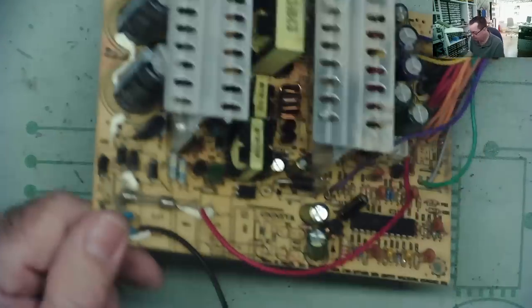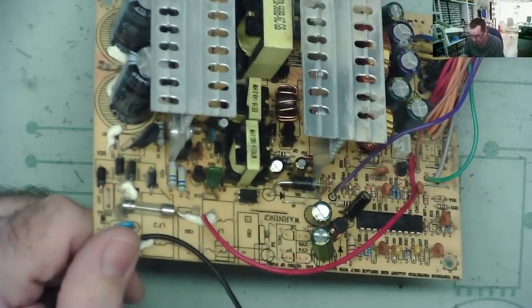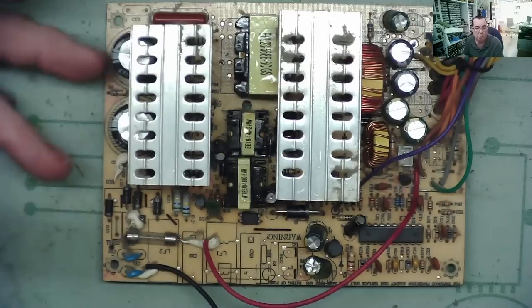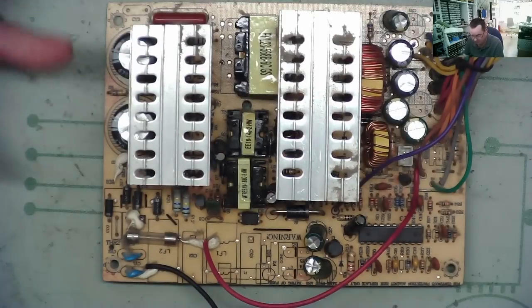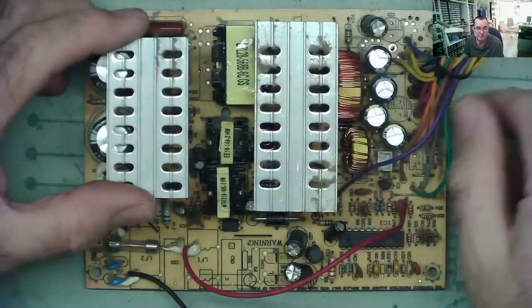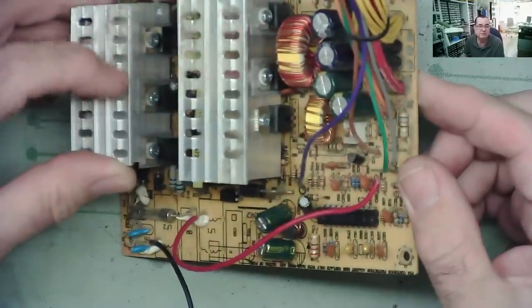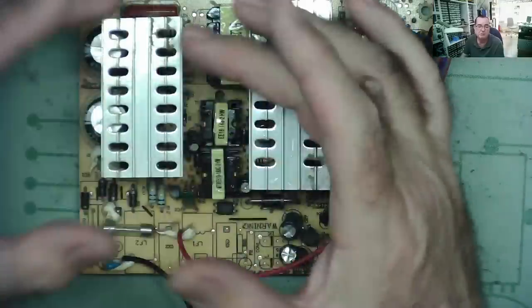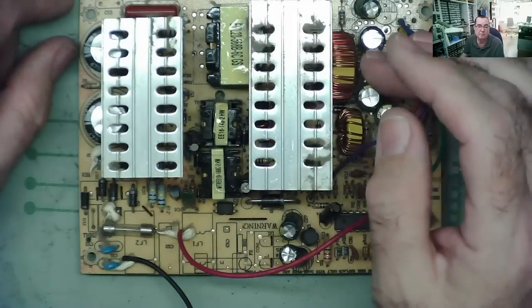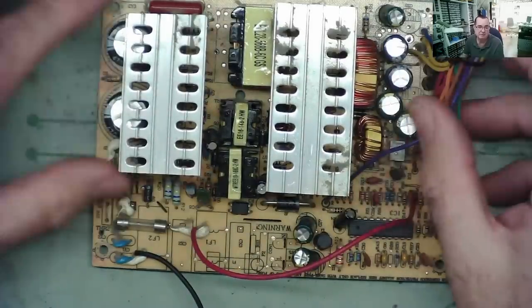Now back to the main question: why do we have two capacitors here? Why do we have two 470 microfarad 200 volt capacitors? Why don't we have one 470 microfarad 400 volt capacitor? Is it because it's cheaper to use two 200 volt capacitors than one 400 volt capacitor? And why do we need two transistors to drive the transformer, and how are they driving it? Is the fact we have two transistors somehow related to the fact we have two capacitors?